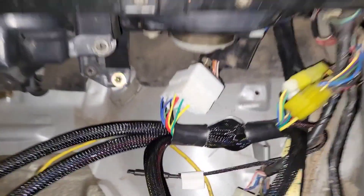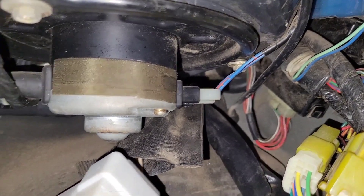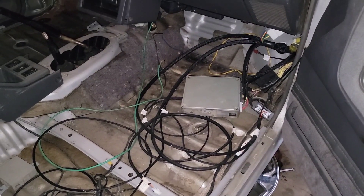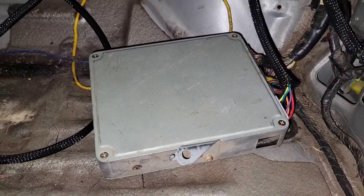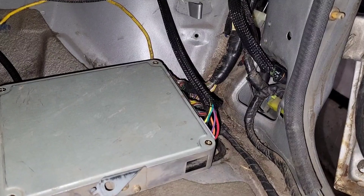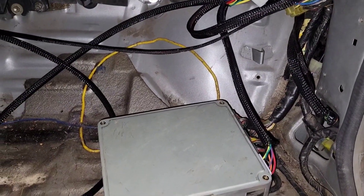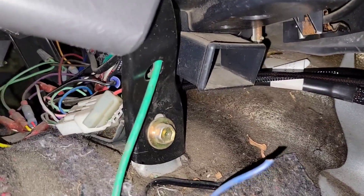We need to run the wires through the rubber grommet which is gonna be way up there somewhere, and then we'll get to the fuse box stuff. Got the wires ran through where they need to go. The computer is a tight fit — I might have to make some custom brackets to get it to fit in the factory location. It should fit there no problem, but I think there's just so many wires connected with the harness that it's just tight.